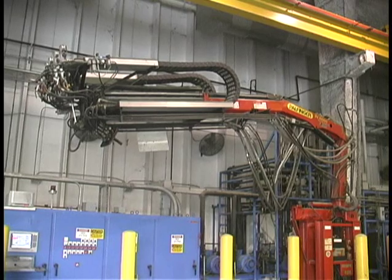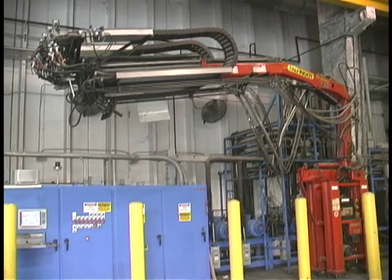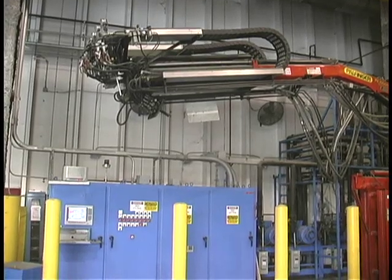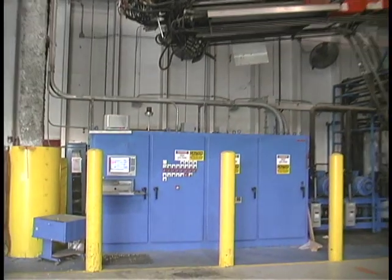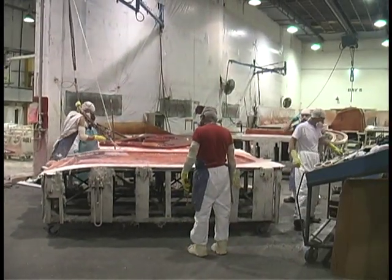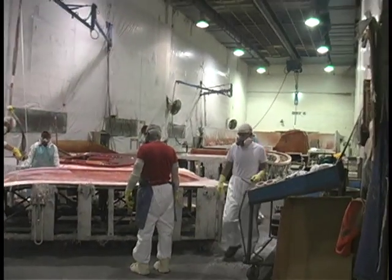The Finger PK 10,000 eliminates the need to have people standing on top of the tools with buckets of two-part foam. This is a heck of a lot better.